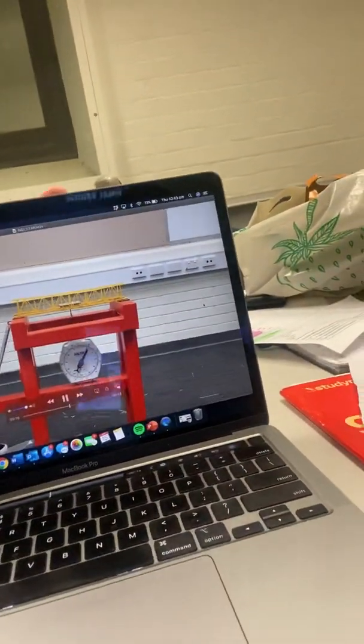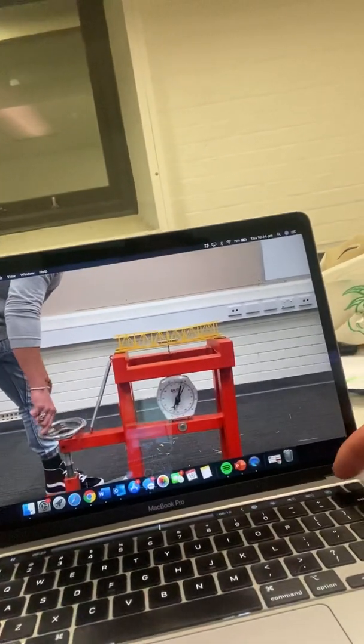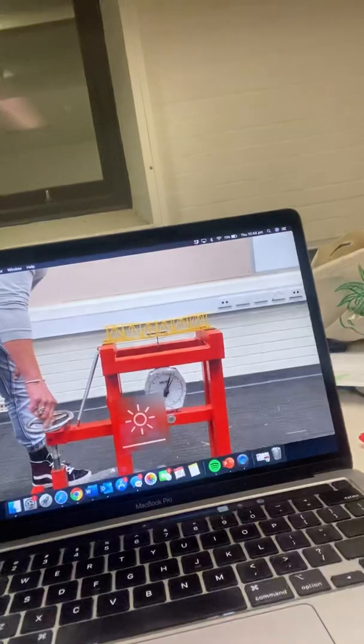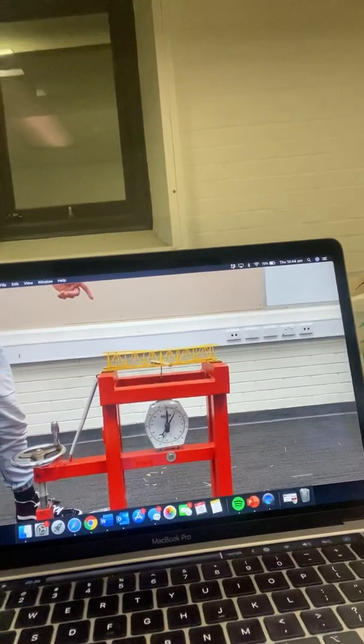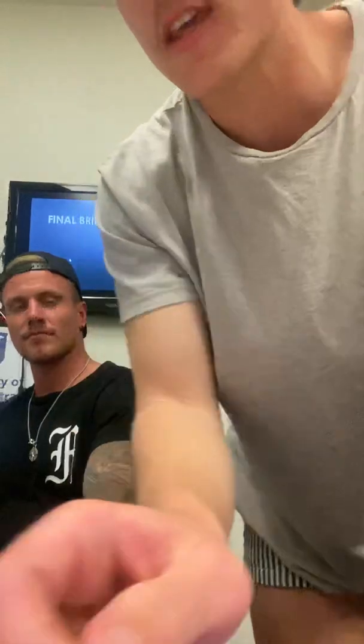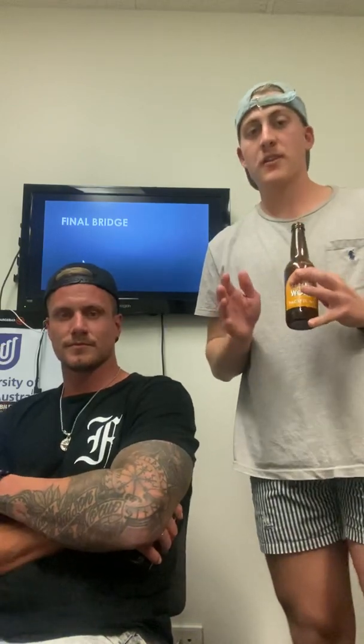Our final bridge — we're going to show you an absolute belter of a video. That was our final bridge and it reached 10 kilograms, though not our strongest weight-to-strength ratio. We had more before, but due to placing a central member across the middle of the deck which was pulling the anchor to the side, the load slipped off and snapped the bridge.